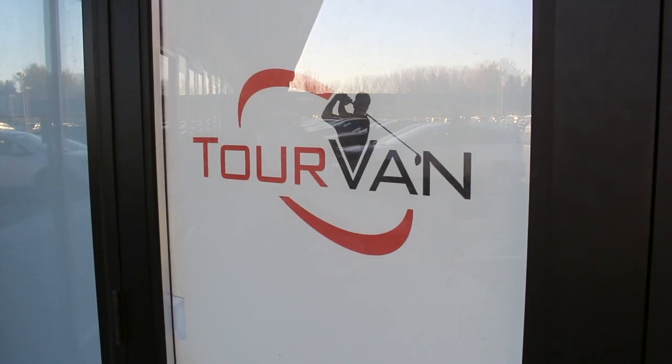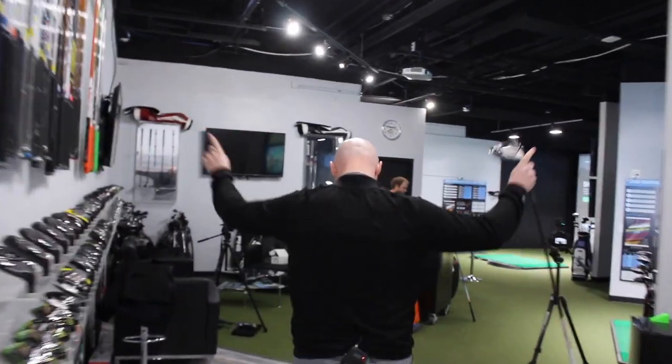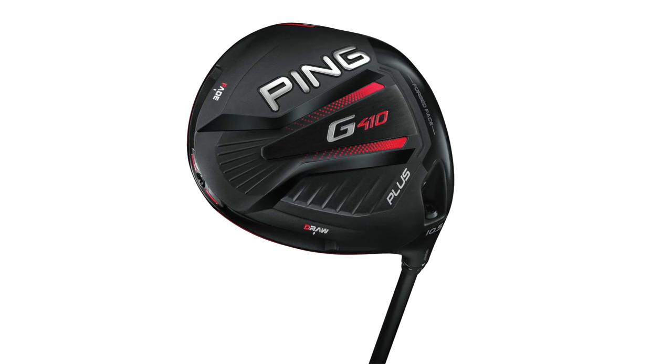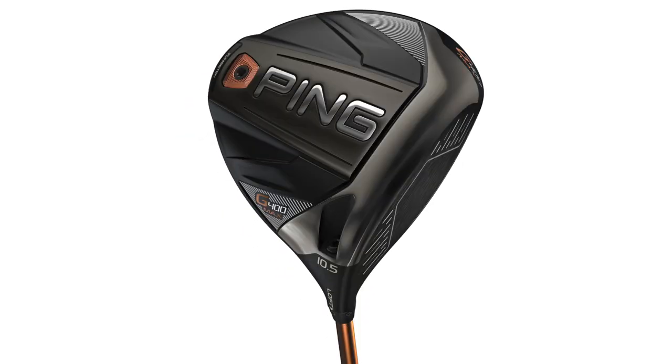Fitter Friday here at Second Swing Minnetonka Tour Van. Here with fellow fitter James Tracy, I'm Thomas Campbell. We're here to test the new PING G410 Plus driver versus the PING G400 LS Tech and G400 Max driver.